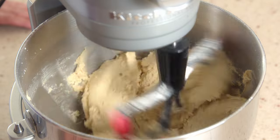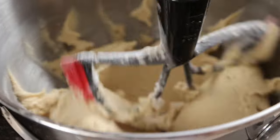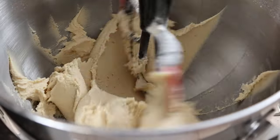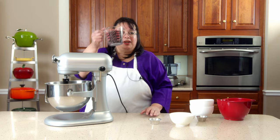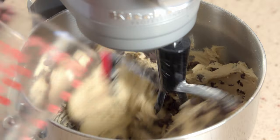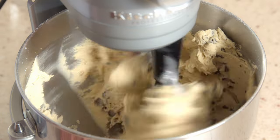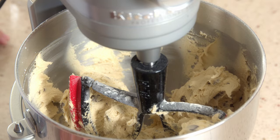Really nice. I'm going to drop this down to a stir and put the chocolate chips in. That's amazing.